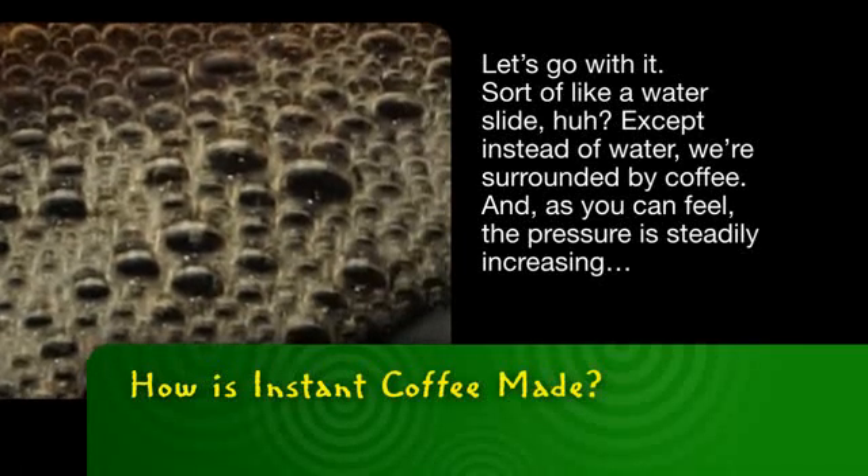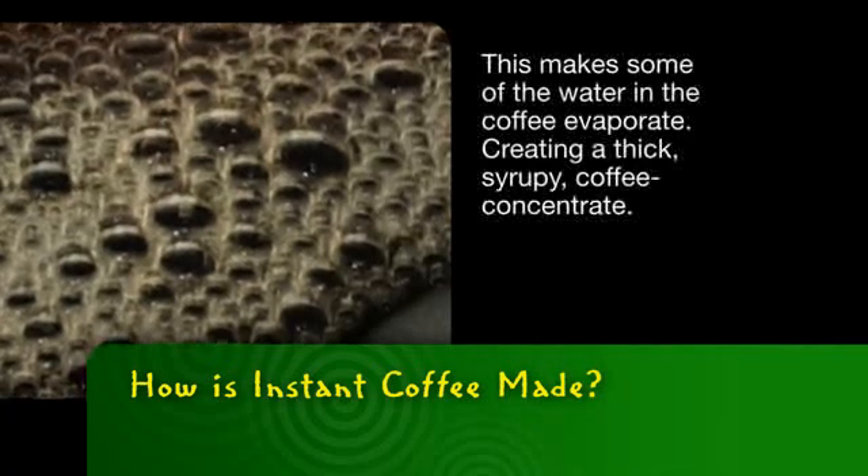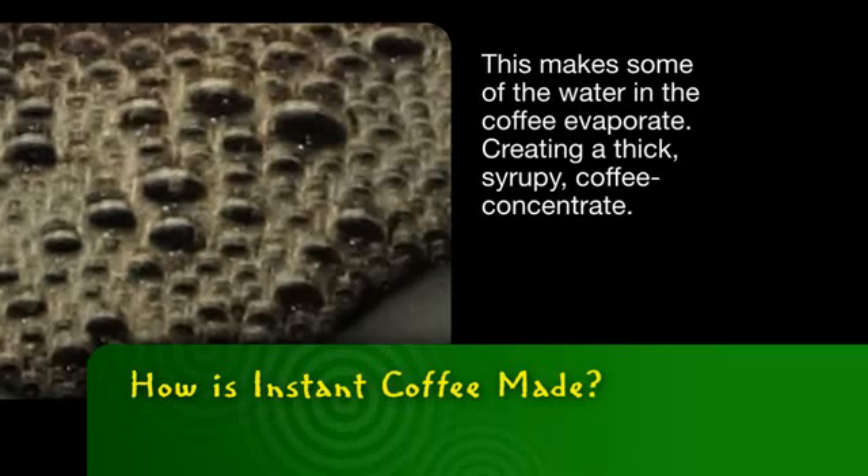And as you can feel, the pressure is steadily increasing and the temperature is rising. This makes some of the water in the coffee evaporate, creating a thick, syrupy coffee concentrate.